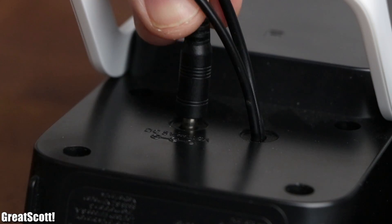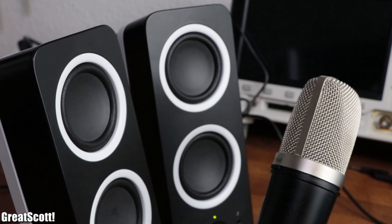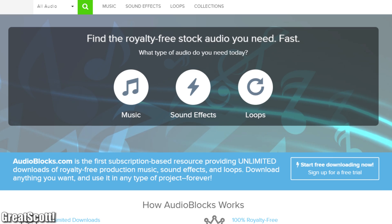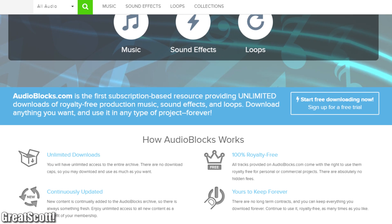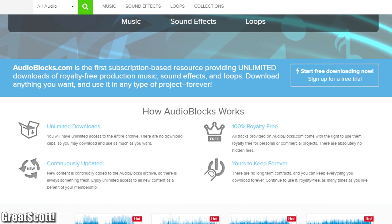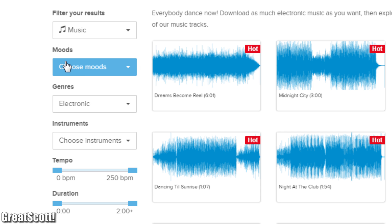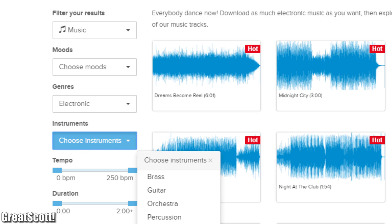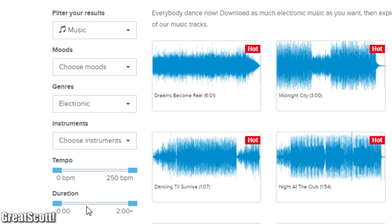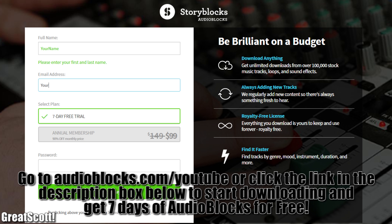For the final showdown, we will compare the microphones by building up a test setup and playing back different music clips. Which brings me to the sponsor of this video: AudioBlocks. They offer one of the largest stock audio libraries with over 100,000 clips, loops, music, and sound effects. Best of all, all their audio clips come with a royalty-free agreement, so you can use them in YouTube videos without copyright claims. They are currently giving out a seven-day trial — just visit audioblocks.com/YouTube or click the link in the video description.